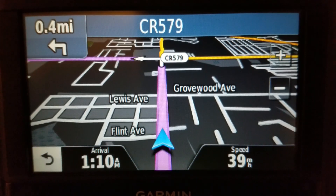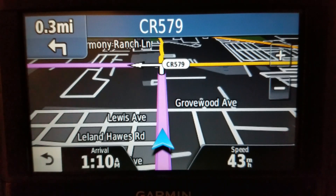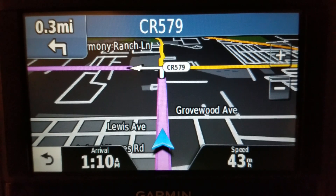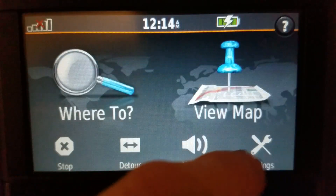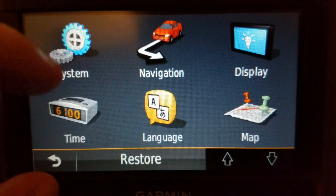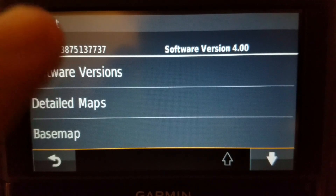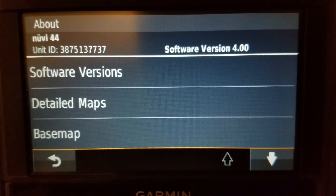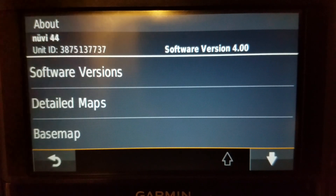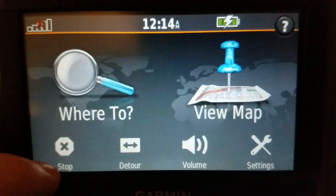Same as before, just an update. I'm going to talk about this unit for a moment. This is a new nuvi — I think it's a 44. Yes, this is a 44, not the LM version, so this one cannot get free map updates from Garmin, but it can use my maps. It works out quite nicely.